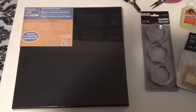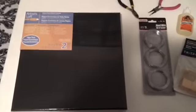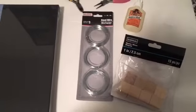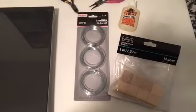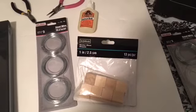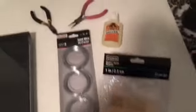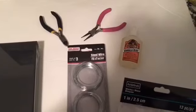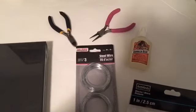The items that you're going to need are a canvas — I purchased this two-pack canvas from Michaels and got it in black — some wire of your choice, I purchased mine from the Dollar Tree, some one-inch wooden blocks and squares, gorilla glue, wire cutters, and rounded pliers.